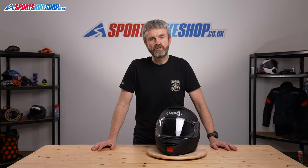Hi, I'm Tony and welcome to Sports Bike Shop's video about the Shoei Neotec II helmet. It's their very popular flip front helmet that costs from £519.99 up to £599.99 depending on the colour and the graphic.